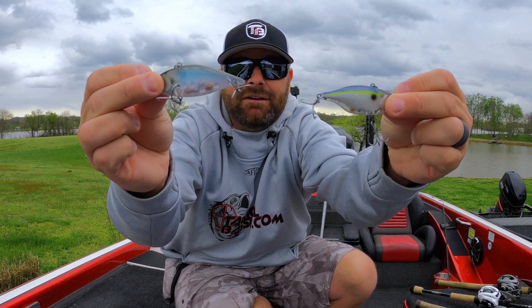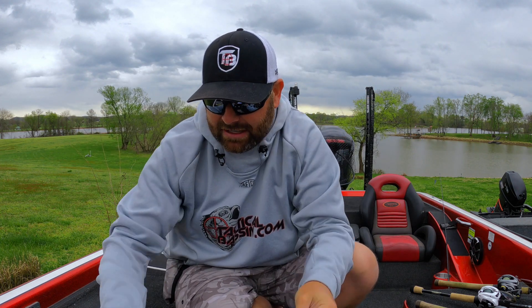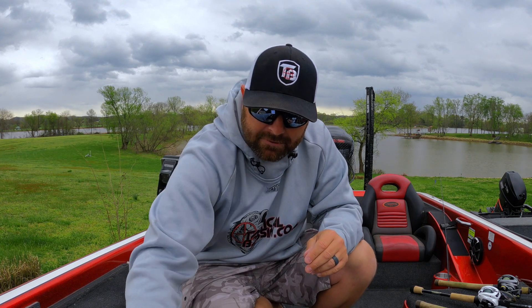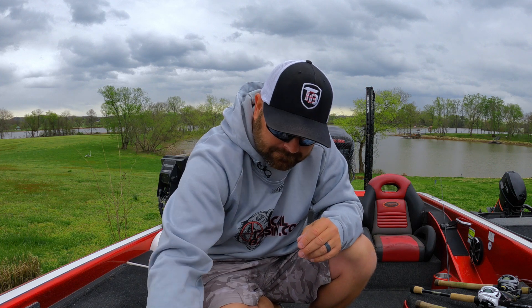We've probably fished 90% of the lipless crankbaits on the market and have dug deep down that rabbit hole. Sound, fall, vibration — it all adds up. The LV500 and TN70 just have a little bit different pitch, and sometimes that's all it has to be. If you're on a boat with a buddy and have a chance to fish both, one day they will eat one, and one day they will eat the other. No rhyme or reason, but definitely have both for the hopping technique.